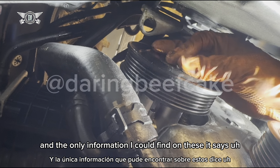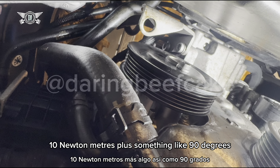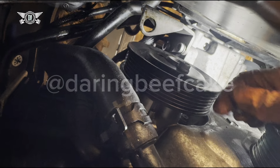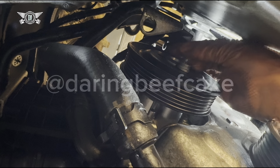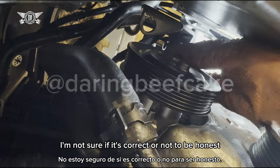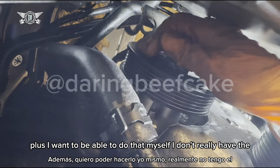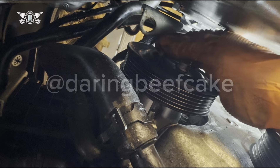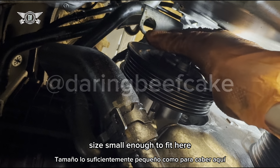The only information I could find on the pulley bolts says 10 Newton meters plus something like 90 degrees. I'm not sure if that information is correct, and I also don't have a torque wrench small enough to fit in this space.